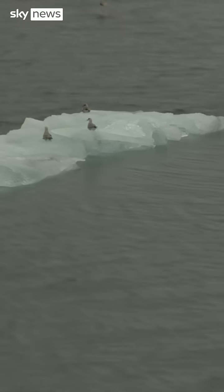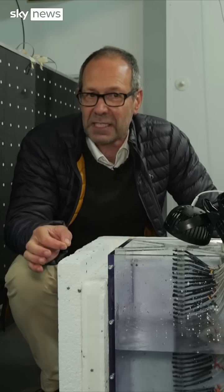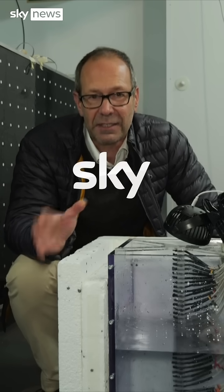But the Arctic is warming four times faster than the rest of the planet, and scientists behind climate repair say anything and everything needs to be tried to save it — and now.